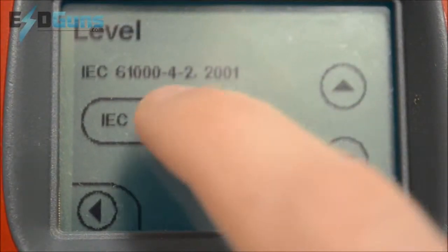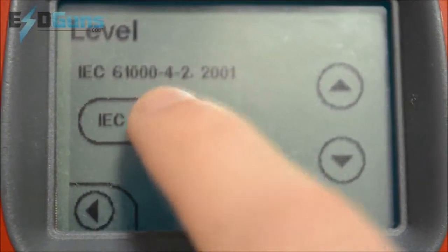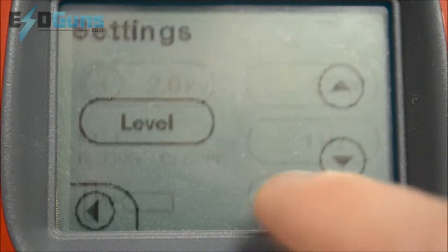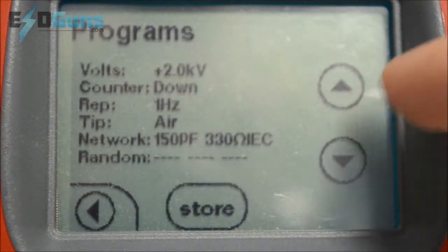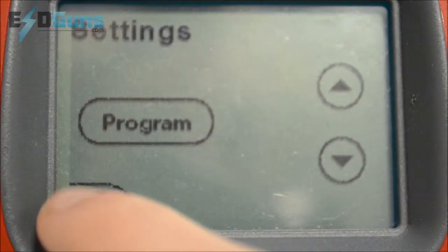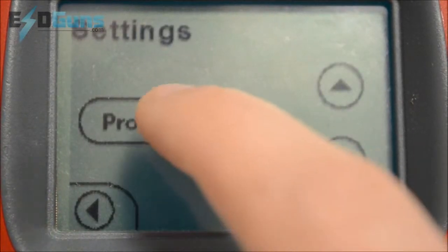Let's say a co-worker borrows the unit for IEC 61000-4-2 level 1, 2,000 volts, and I want to get back to my program which I can't even recall off the top of my head. There it is: 25,000 volts, 25 pulses at 1 hertz.